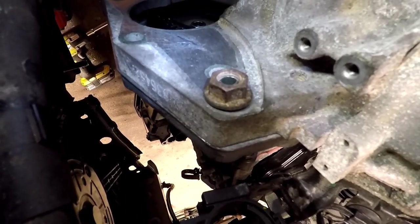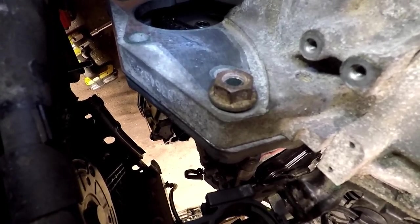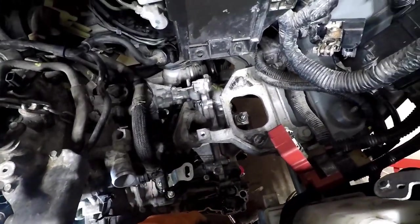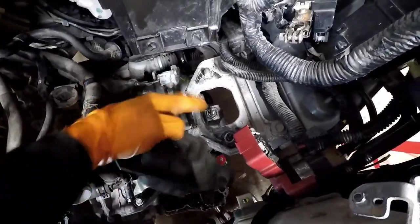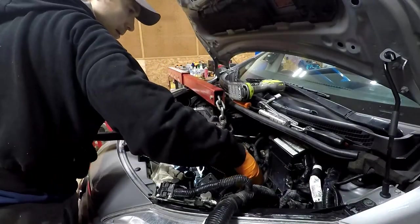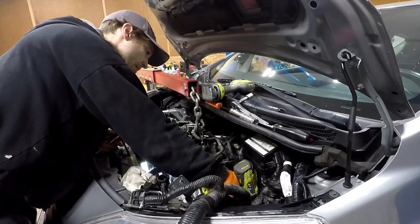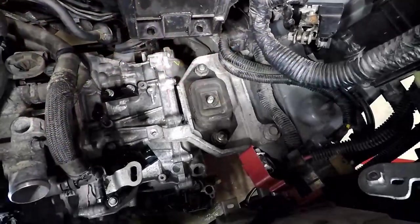I went underneath with the trans jack and lined up the bolts. I'm going to vacuum the dirt here so everything sits flush. I'm going to then put this back on — this piece with bolts — slide that through the center and put the bolt on. Pull it tight. We got it back in place, ladies and gentlemen.